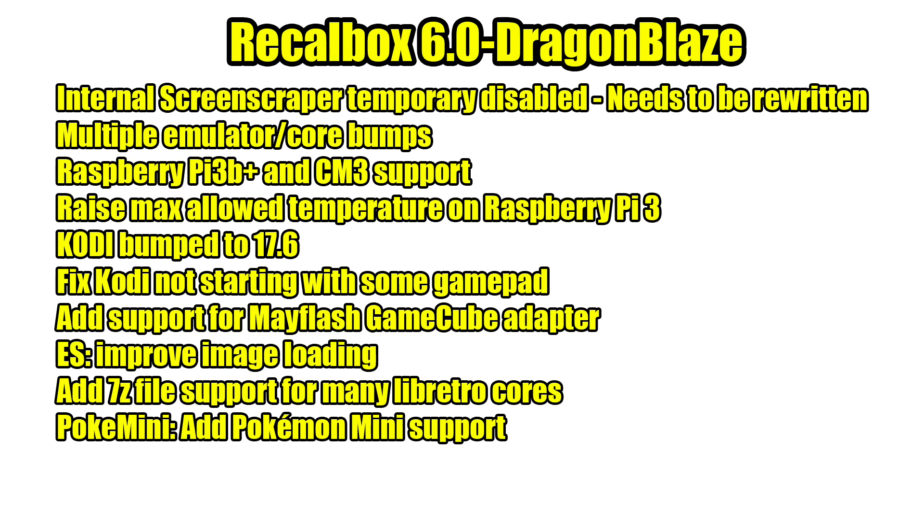Kodi has been updated to 17.6, and there are also some fixes with Kodi and controllers not launching it. They've added support for the Mayflash GameCube adapter. Emulation Station has improved image loading. They've also added 7-zip file support for many of the Libretro/Retroarch cores — this is something I've been waiting for for a long time. Usually I had to unzip files or turn them into RARs, but now they support 7-zip files when using Retroarch or Libretro cores.